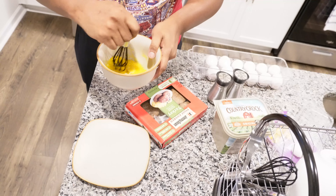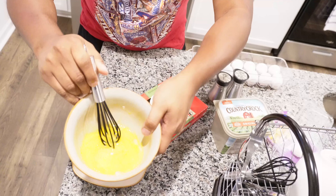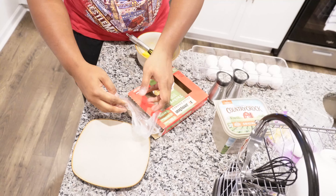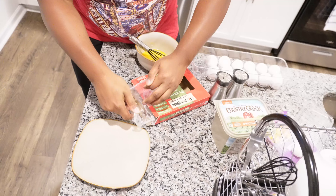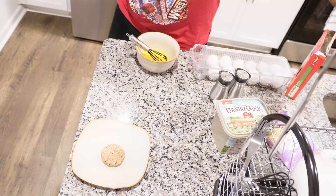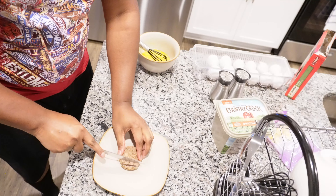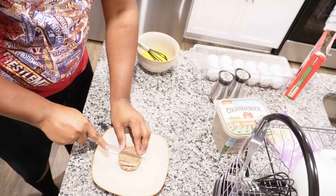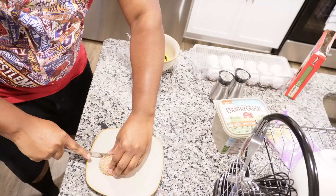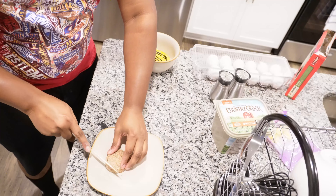First thing we're going to do is crack some eggs and get that started. Usually the basis of the omelette right here. Then we add our salt and pepper, but not too much. And we mix it — stir it up real quick, like so. Get a nice even consistency going. It's just about nice and even.